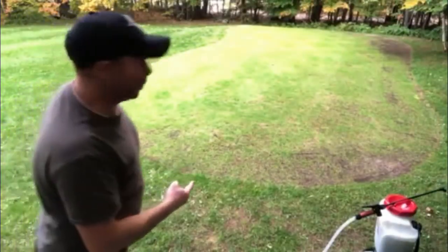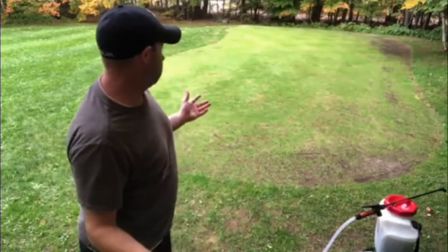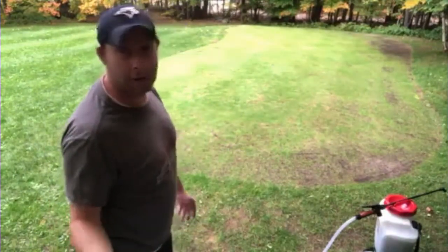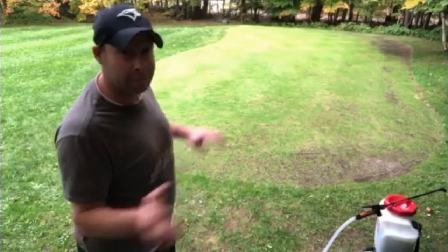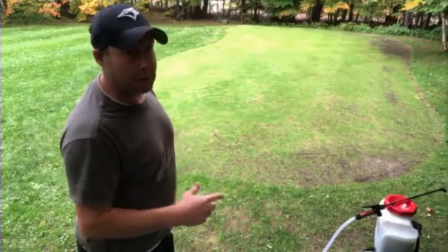Okay, so I just had to give that thing a shake. I'm going to go over this until I run out of fluid and we're going to see what happens. If you guys have any predictions — whether it'll burn or if it'll actually green up — leave them down below and let's see what happens.